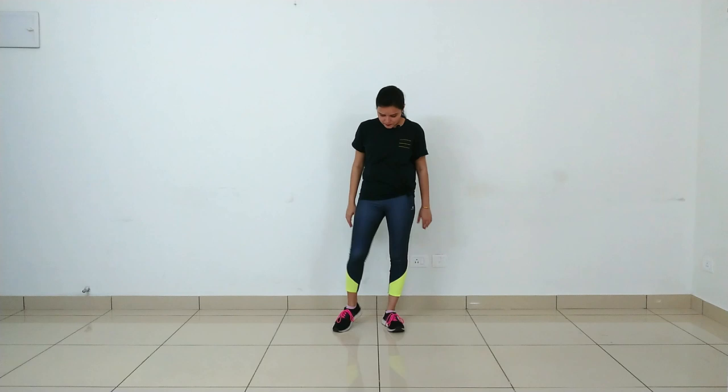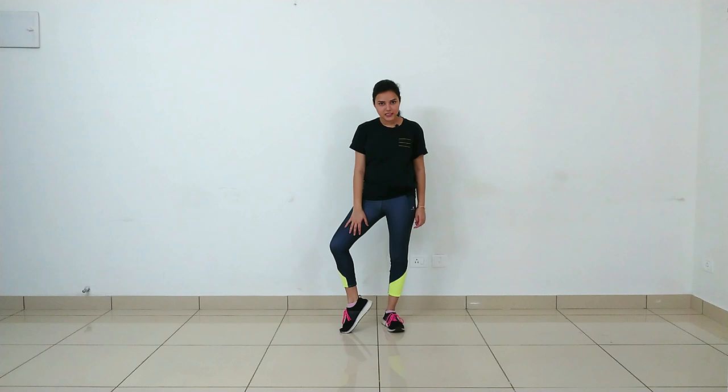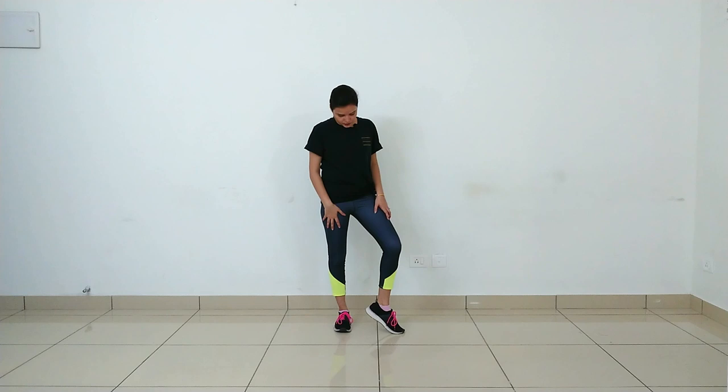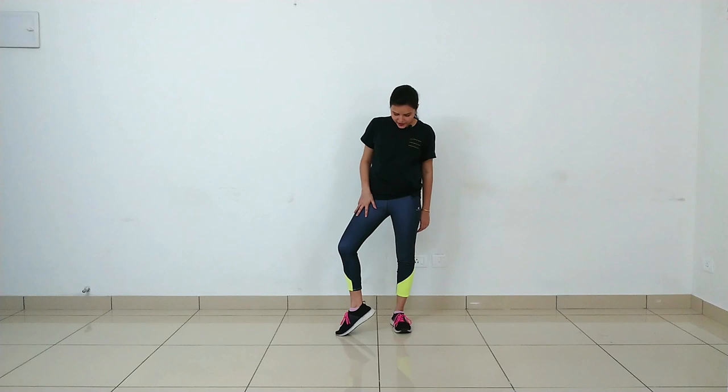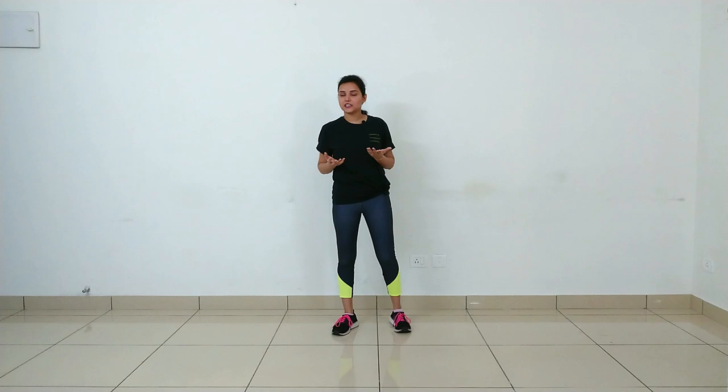Now, as you have to go on the back leg, the same thing continues three times. Then your footwork changes — your right leg will be on the toe, heel on the toe, and then we will switch it with the left leg on the toe. We will do this six times: one, two, three, four, five, and six.